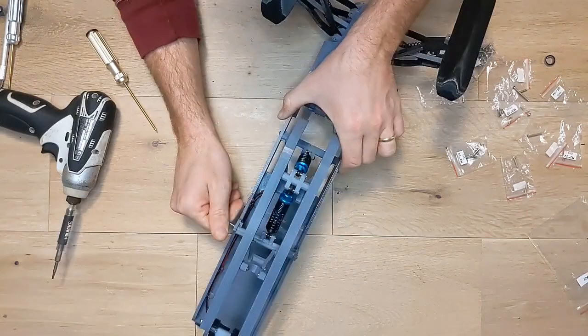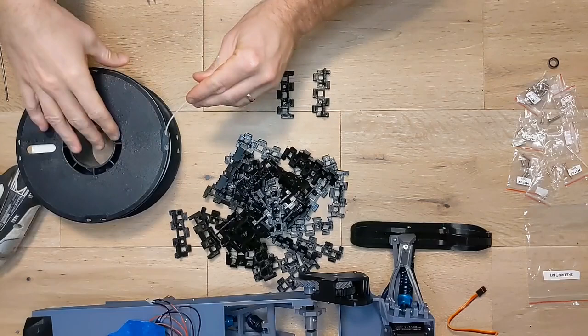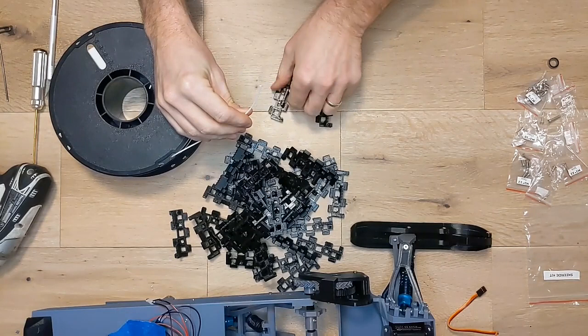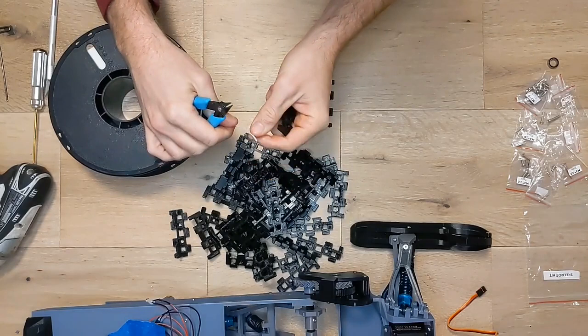Next we're going to build our track, and this is where your build might differ from mine a little bit as I've gone with a TPU track here, which is quite flexible and connects together a bit differently than the PLA one. So far I'm really liking the TPU track and I think it's going to be a more durable solution. I'll leave a link in the description to a video on building the PLA track if you prefer. We're going to be using some filament for our pins to connect the track pieces together, and the first thing you need to do is determine the length of the pins by inserting some filament into one piece of track, figuring out how long it extends into each end stop piece, and then cutting a template of an appropriate length.